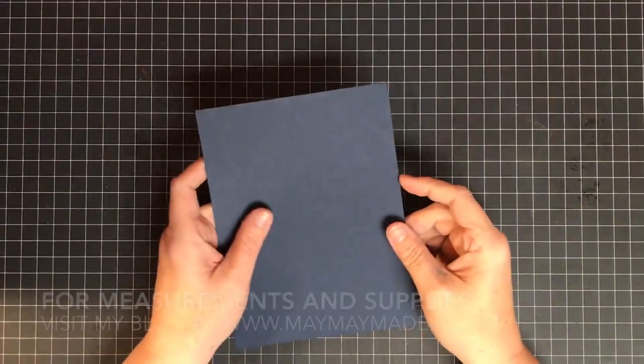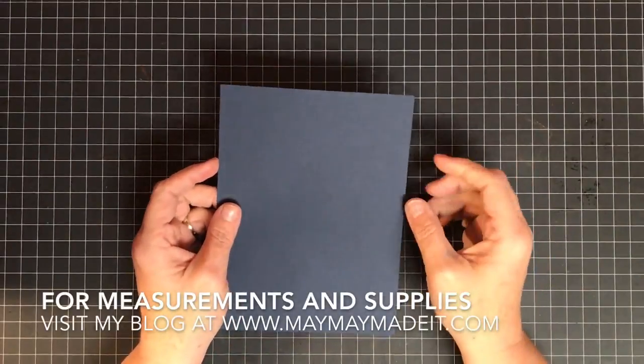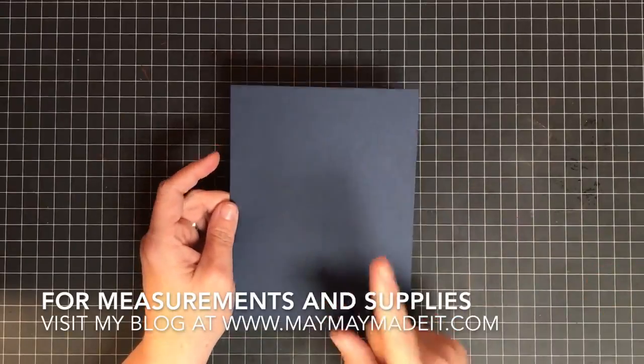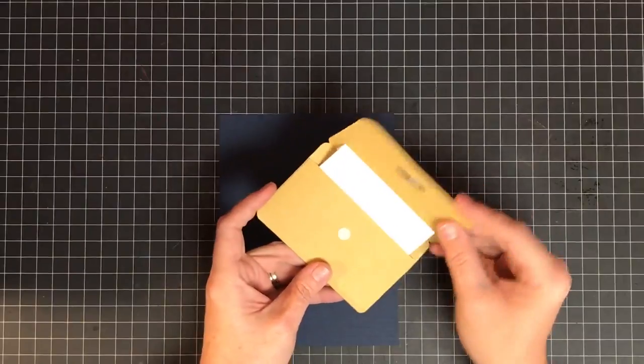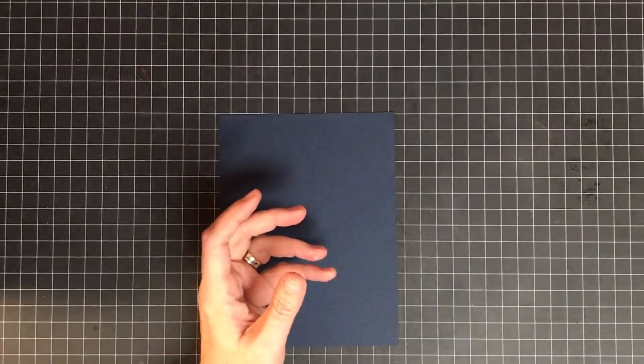Hey guys, it's Mae Mae. From the thumbnail you can see we're going to make a briefcase gift card pop-up. I don't have a completed one yet — I've worked on a prototype and it's not pretty, but this is the idea. It looks like a little briefcase. We're going to switch it up a bit with the decor, but it'll slide up and pull a gift card out, which is really cool.